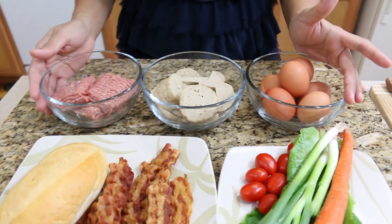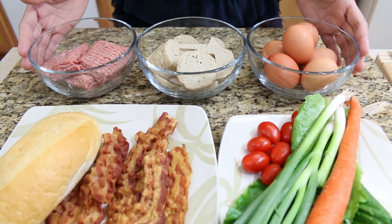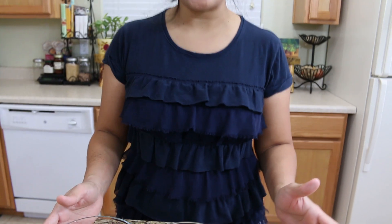This one pan breakfast is very popular in Thailand, inspired by the Vietnamese meat breakfast. And also we have to prepare all our ingredients first before we start putting everything together.